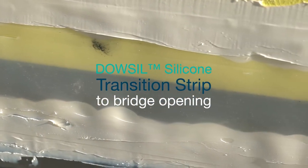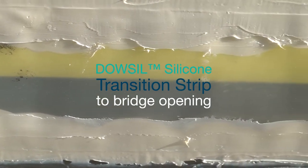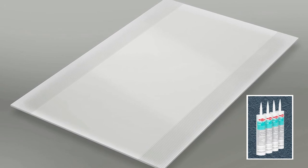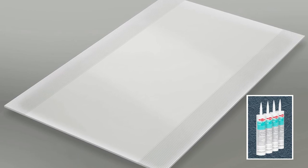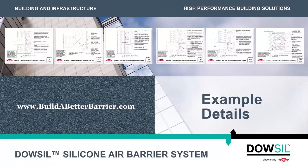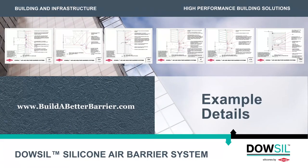If the opening around the penetration is greater than what can be accommodated by a sealant joint, you can use Dow-Sil silicone transition strip to bridge the opening. The Dow-Sil silicone transition strip will be attached using Dow-Sil 791 silicone weatherproofing sealant. For questions, you can reference example details at buildabetterbarrier.com or contact your local Dow representative.